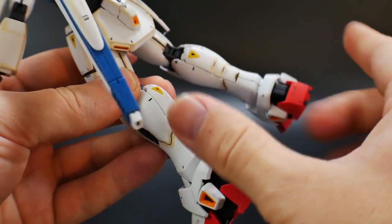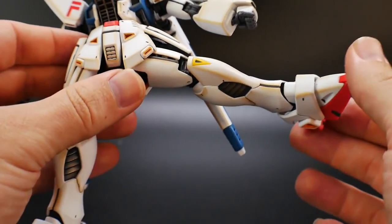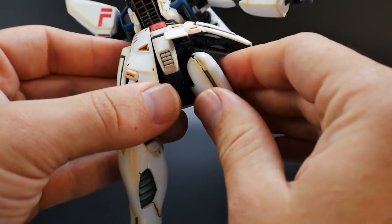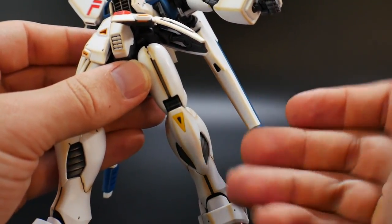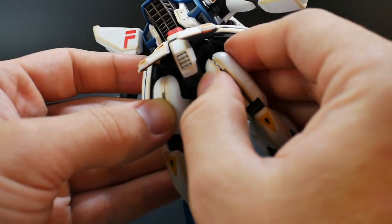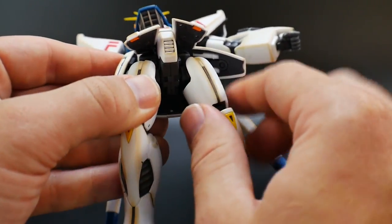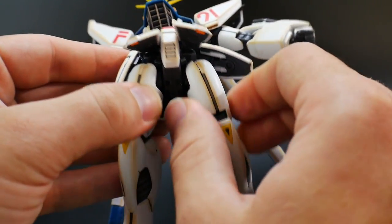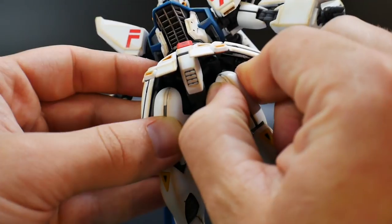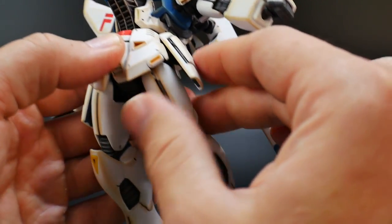The legs have one main gimmick for the after-image effect, which we'll cover later. For articulation, the legs can go out pretty far. One issue I want to point out is these panels on the legs — they don't want to snap in. This is the case for both legs, and you can see a big crease where it doesn't snap shut. It might be that the inner joint piece is too big. The easy fix is to use some clamps with cement or glue, hold it down, let it dry, and it'll be tight. Let me know in the comments if you experienced the same issue.